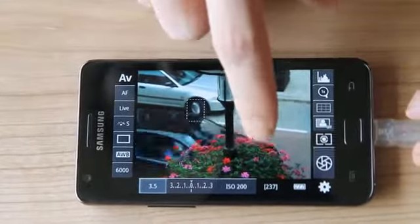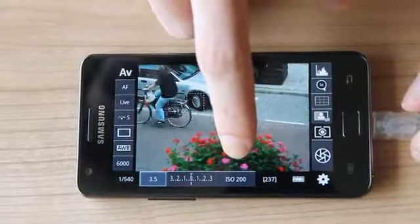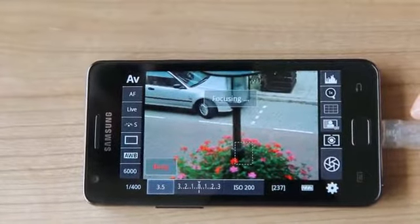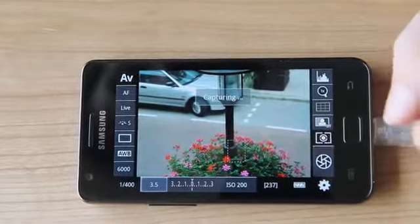We can focus just by tapping the screen, or tapping and holding to select a different focus area. Tap it again to focus there. And of course we can also take pictures.